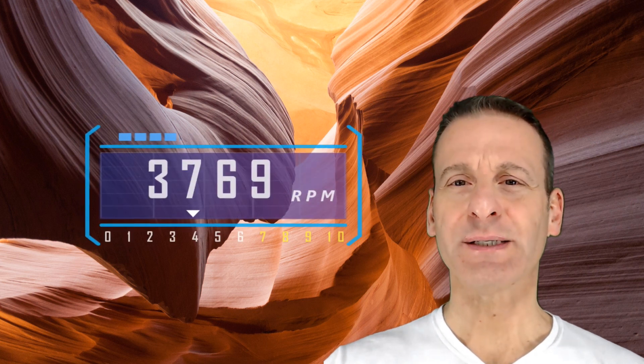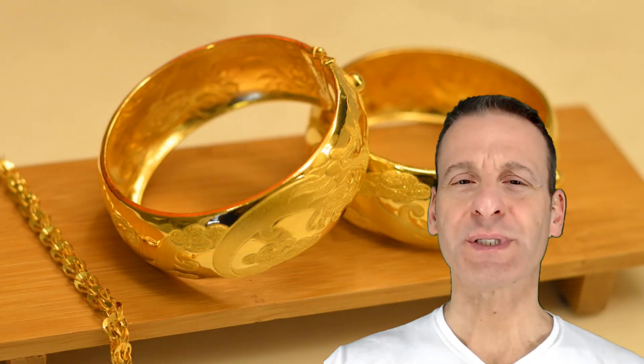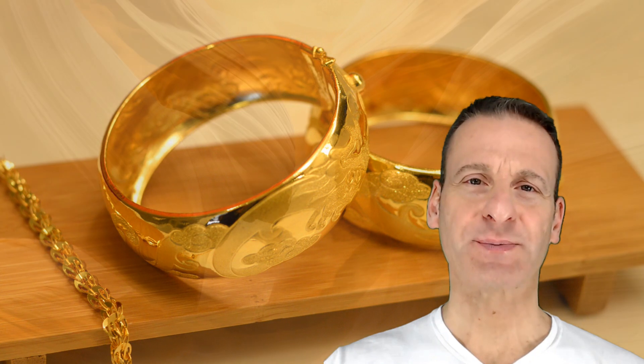Make the tabernacle with ten curtains of fine linen in blue, purple, and scarlet material. Each curtain shall be 28 cubits long — each cubit is around 18 inches. Make loops on the edges, fifty loops in each curtain, with matching gold clasps.